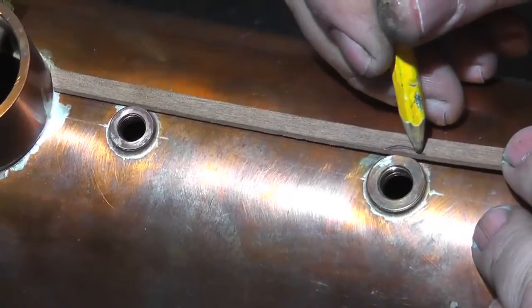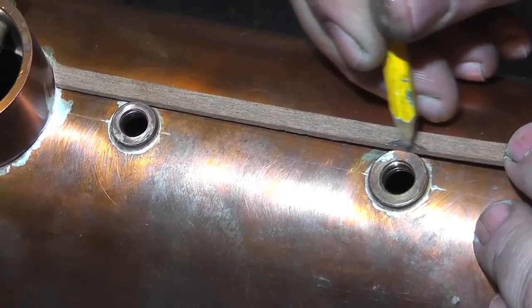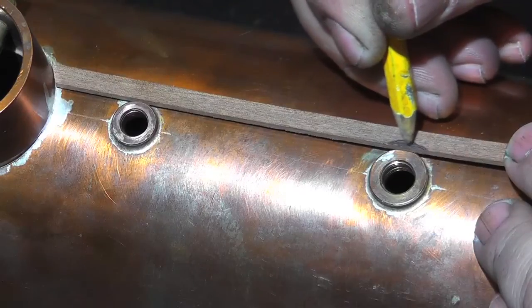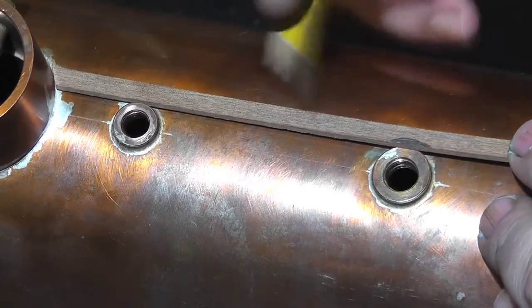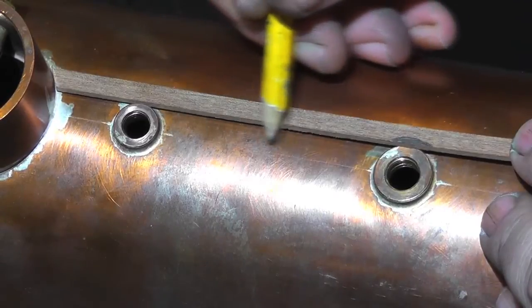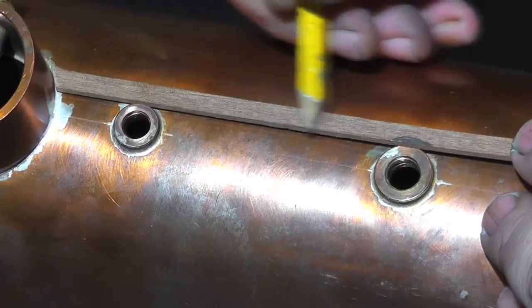Take the first piece of mahogany strip. Cut and profile one end to match the radius of the chimney fitting. Then lay the strip on top of the boiler parallel with the centre line. If you don't have a centre line, I suggest you mark one on the boiler before you start. The bushes on this boiler are both a different size, but the mahogany needs to be parallel to the centre line. So make a curved recess in the mahogany to allow for the larger bush.